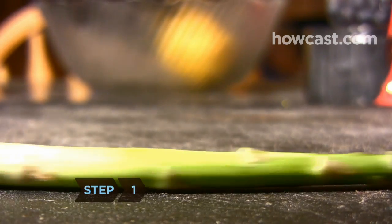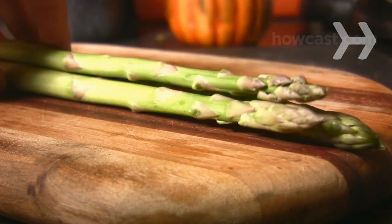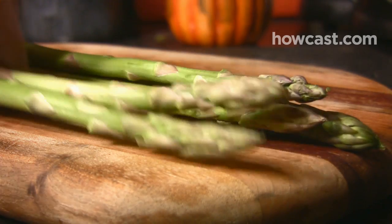Step 1. Choose asparagus that is bright green and not dry or wilted. You'll need 3 to 5 spears per serving, depending on size and thickness.